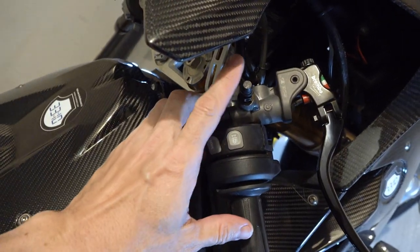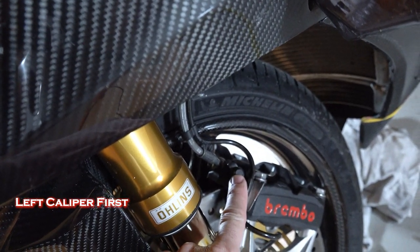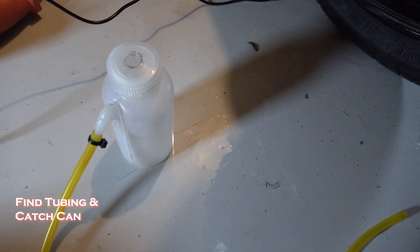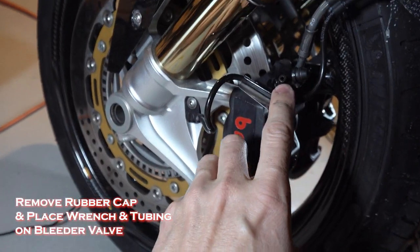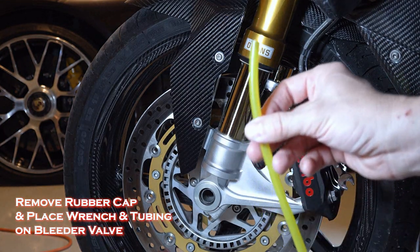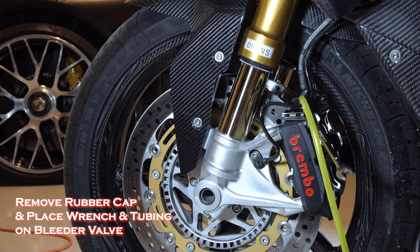We have three bleeding points: the one up by the master cylinder, the one on the right caliper, and the one on the left caliper. Since the one on the left caliper is the furthest from the master cylinder, we're going to start with this one. It's less messy to use some tubing and a catch canister for your fluid, so that's what I've got set up here. First remove the rubber cap, I'll take a wrench over the bleeder valve, and then I'm going to put the piece of hose on top of the bleeder valve. Make sure my canister is sitting there correctly.